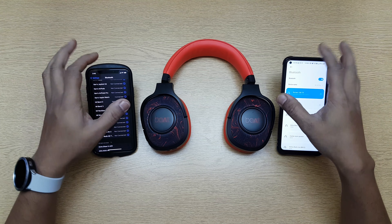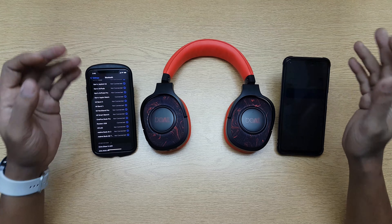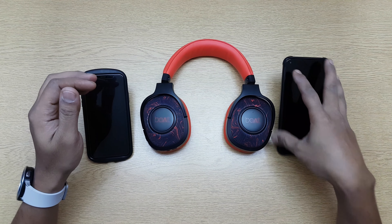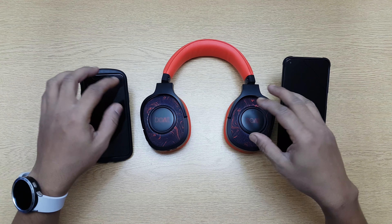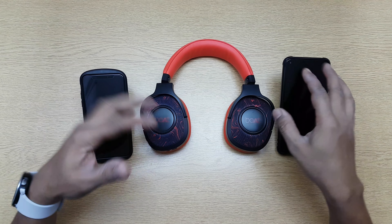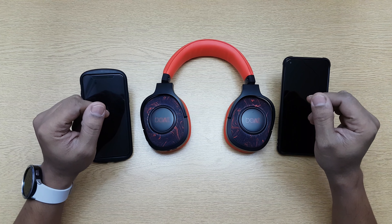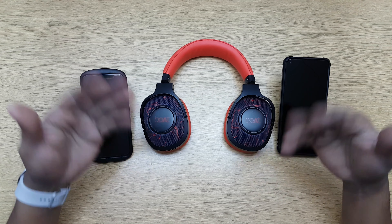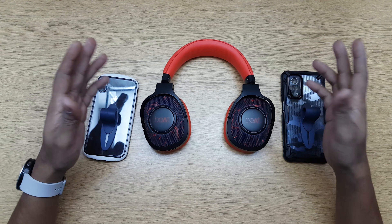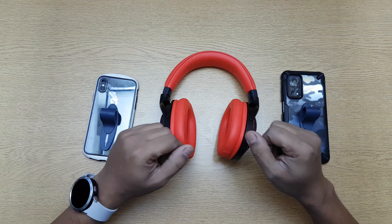It can support two devices at the same time. So if you get a phone call on either device, both will come through here. You can play music on both devices and all audio will be sent to this headphone. If music is playing on one device and you start playing on the other, the first one will pause and the second will automatically start, and vice versa. So hopefully that answers a lot of your questions. If you have any further queries, go ahead and comment and I'll reply. If you liked the video, please hit the like button, subscribe, and I'll see you again with another video. Bye!